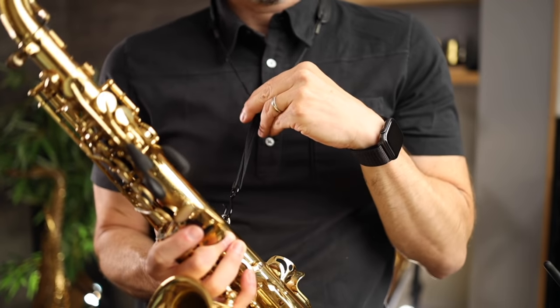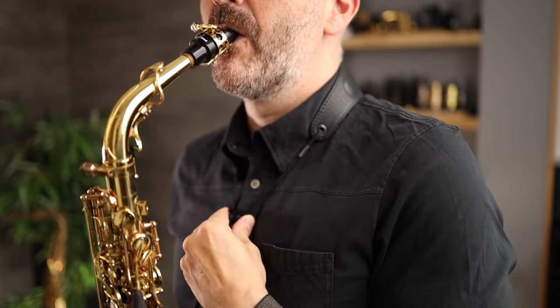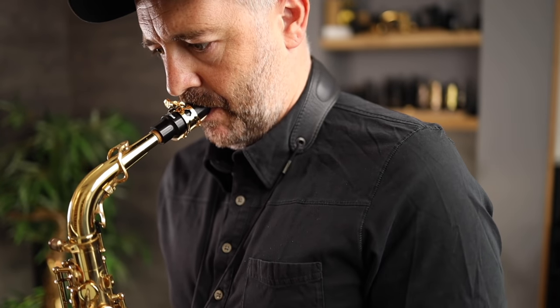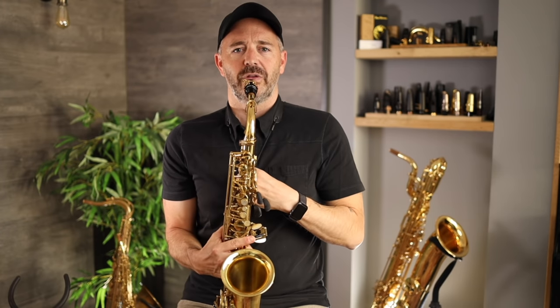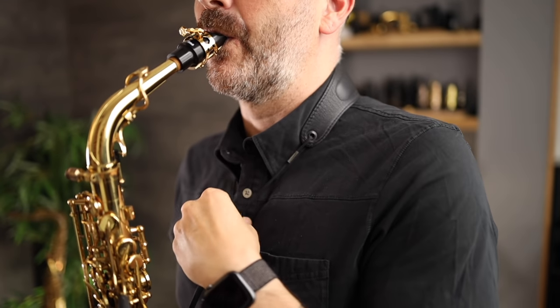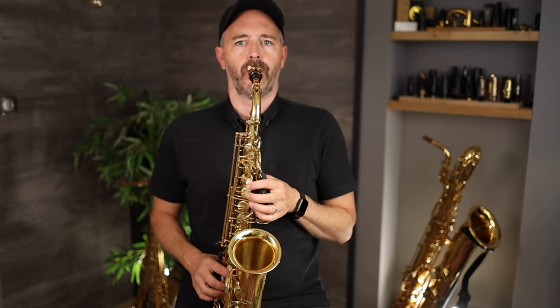Now we're going to adjust the height of our neck strap. You've got one of these things on there that can be pulled up and down to make it longer or shorter. Take off your mouthpiece cap. We're going to make an adjustment that will bring the top of the mouthpiece up to the top of our teeth. We don't want to be inclining our head forward at all — we want to bring the saxophone up to us. Now the top of the mouthpiece comes right up to my top teeth and I can play while maintaining a very straight and upright posture.